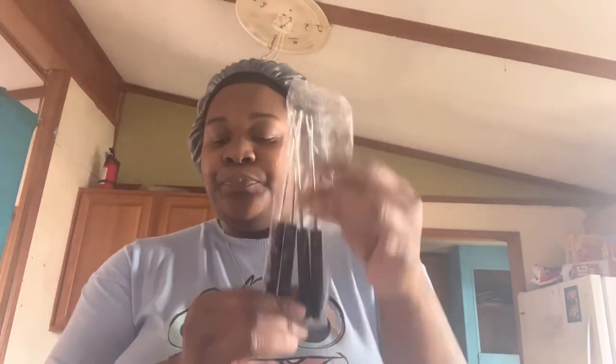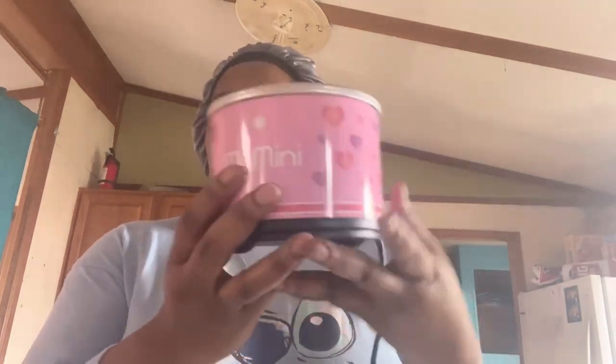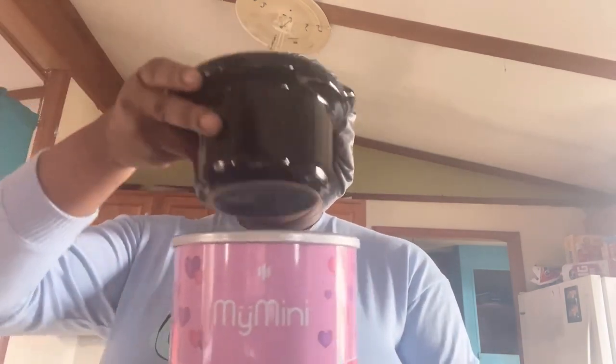So little Gisela unboxing — well it's already unboxed. But it comes with a thank you little card, it comes with four forks, it comes with the glass thing for the gold inside where you put whatever it is that you're melting. And of course the heat itself. So this is what I was talking about — you put your black bowl in the inside like that. And a lid.